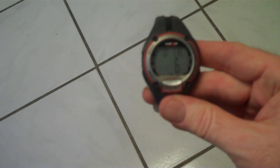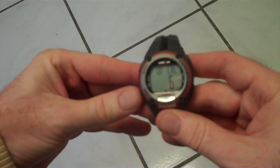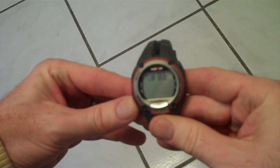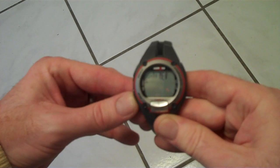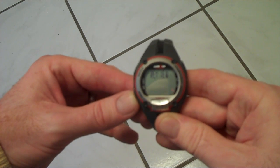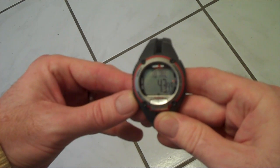Hopefully this helps you work your Timex Ironman. Just remember: chrono mode is the mode you're going to use to record your workout, and review mode is the mode you're going to use to get your data. That's all you need to know. Thanks for watching.